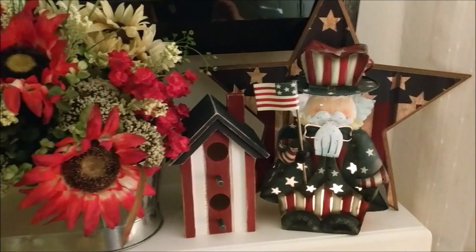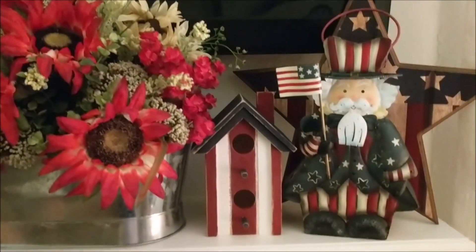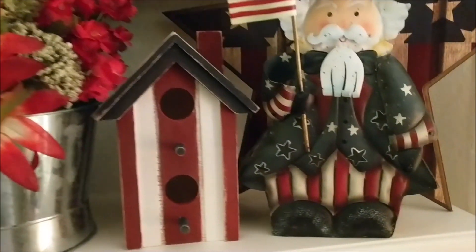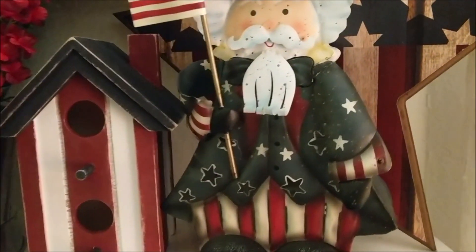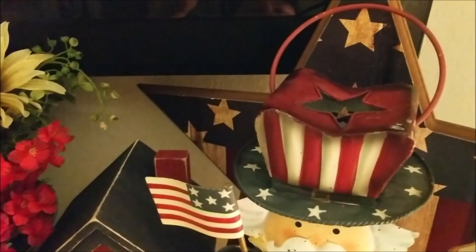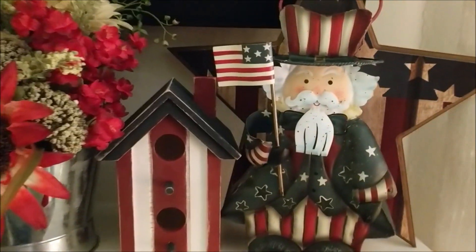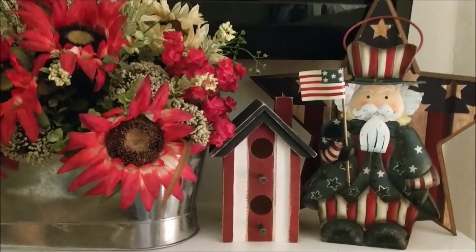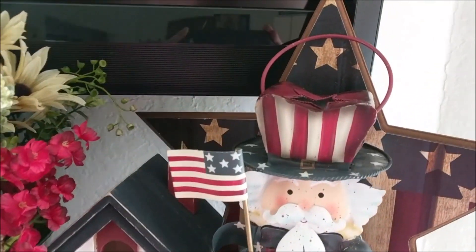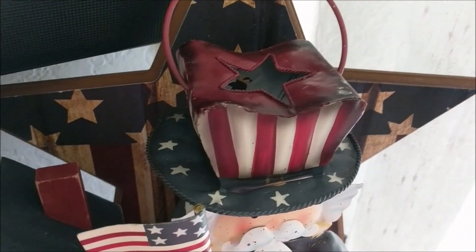I did shoot this in the evening to show you the lighting and I blew out the candle — I like him much more like this. I do like the colors of his uniform. I am all about red, white, and blue during the summer, and this goes so well with my summer decor that I will be sharing this weekend. I also did a quick little video during the morning to show you what he looks like during the daytime, and I just love him.